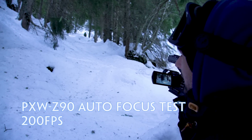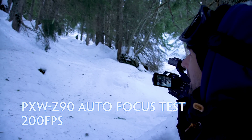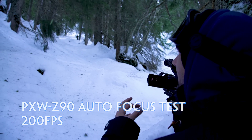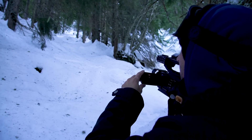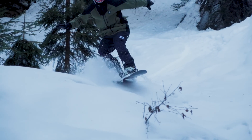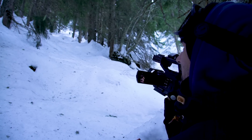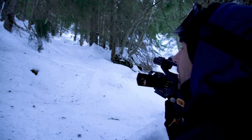He's going to be coming down through this column of trees. I'm just testing out the autofocus basically — I just want to see how well it holds on him. It's going to be hard. It's going to be really distracted. It's going to want to focus on some of the trees, so I'll just see now how well it handles it.